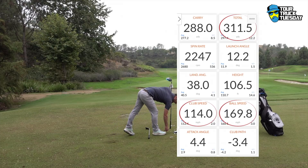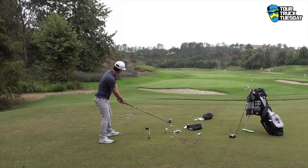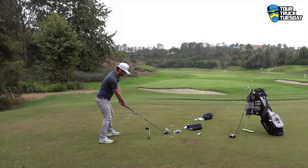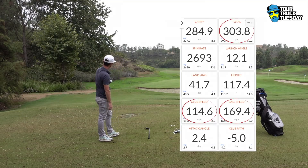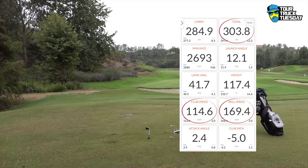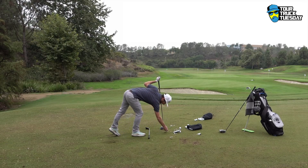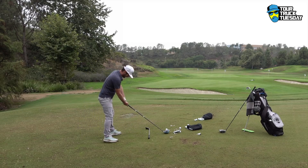One bounce into the fence: 169.8. Last ball — see if we can get it, then switch back to the other one and see if these gains are real. One bounce fence again: 169.4. Consistently five miles per hour quicker — consistently. That's a lot. Each mile per hour is about two to three yards, so that's a lot of speed.